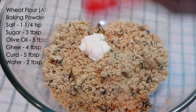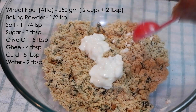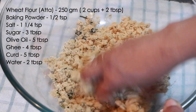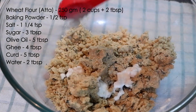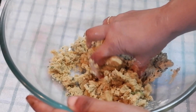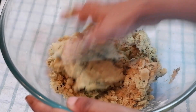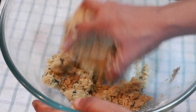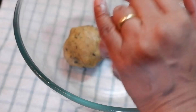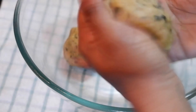Add five tablespoons of curd little by little and two tablespoons of water. Mix and bring it together to make a dough. You may need to add a little more or less, so add little by little and see how much you require.